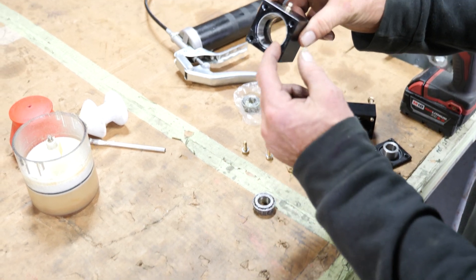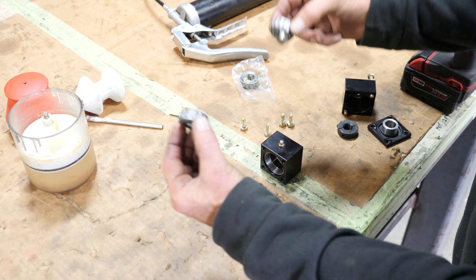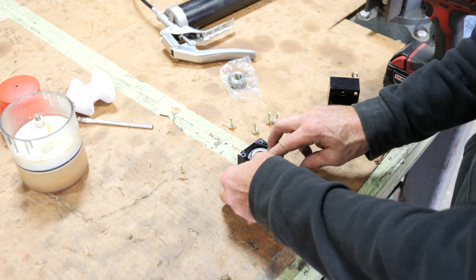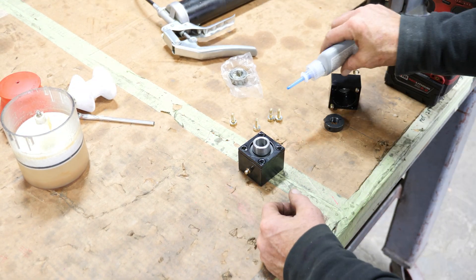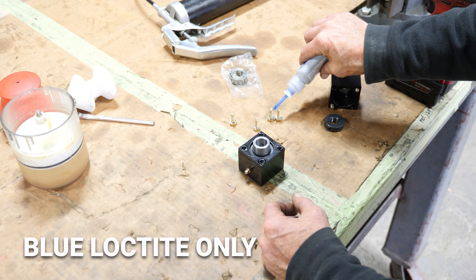This is our housing — the races have been pressed in already. Once you press the races in, you grab your two taper lock bearings, put them together, and put them in like this. This housing is going to go on the outside. Put a little Loctite on these bolts before we put it together.